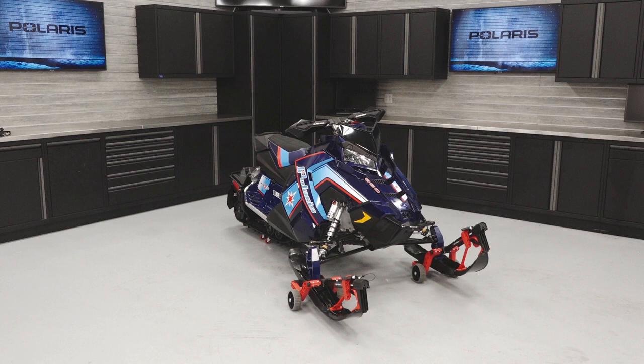This video will outline the pump and front cover methods that can be used to change the chain case fluid on a Polaris Rush Pro S.